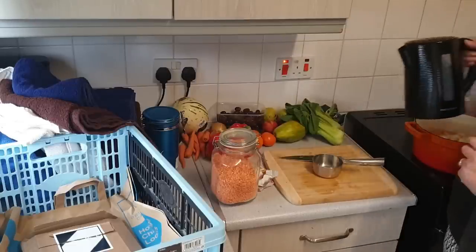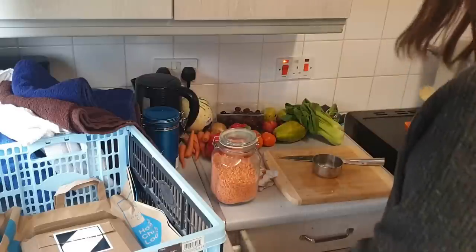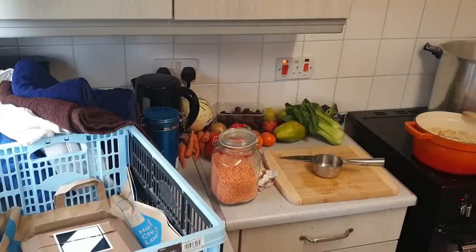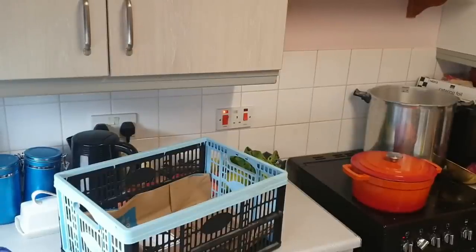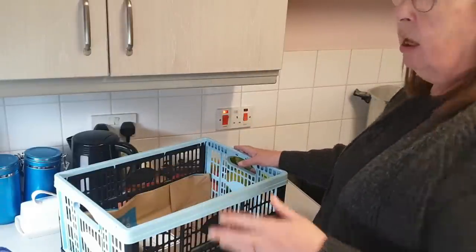The advice for the hay box method is to get the pot to a rolling boil first, which is why I put the heat on before adding anything. That rolling boil is happening now. I've put the lid on and I'm just letting it boil while I show you the hay box setup.